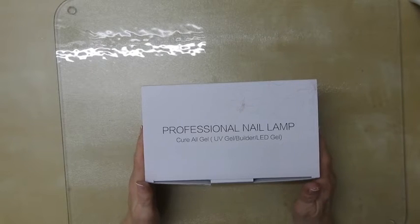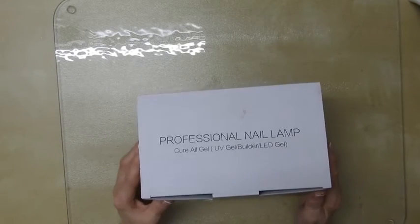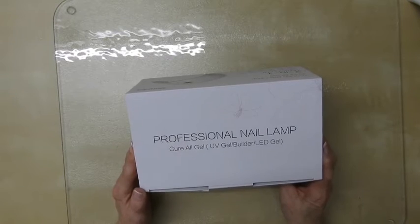Hi, Sander here. Thanks for watching today. I have a new product which I purchased — a professional nail lamp that can cure all gel, UV gel, builder and LED gel.